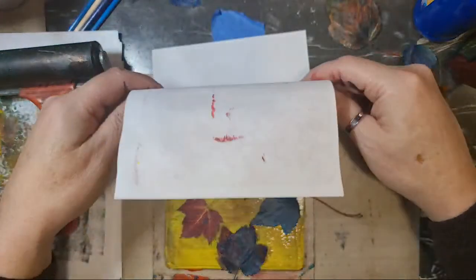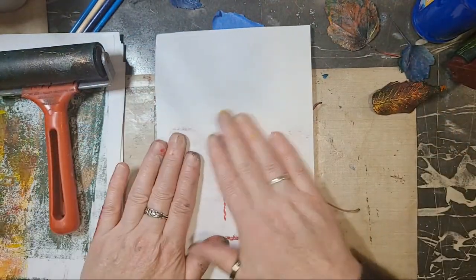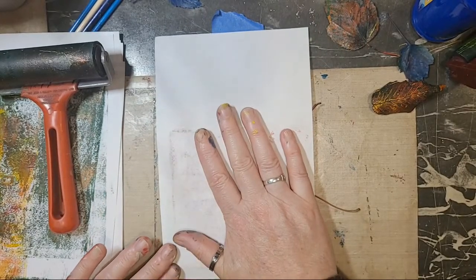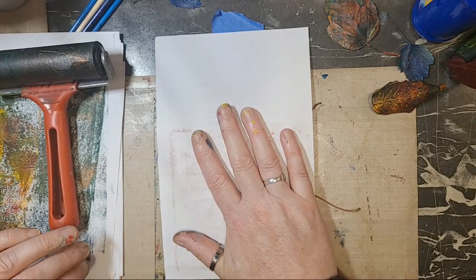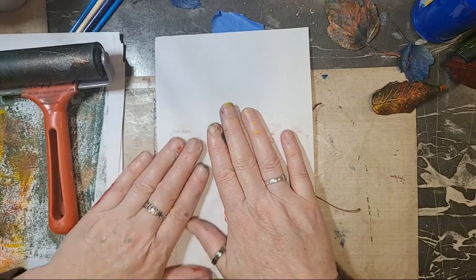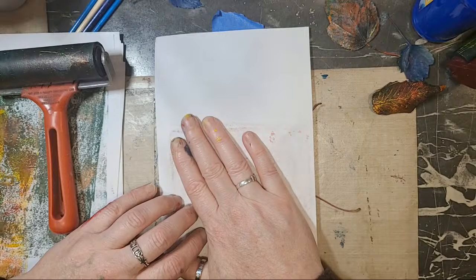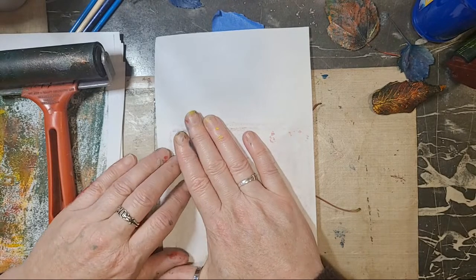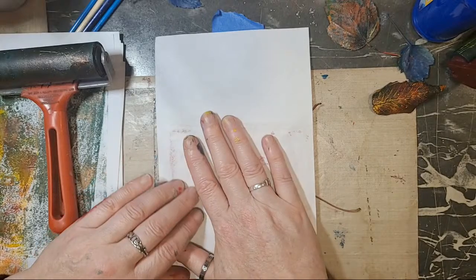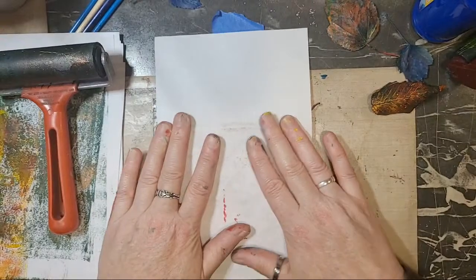Sometimes I get some really cool effects with thinner paint — I get a nice surprise. Other times it goes bleh and just doesn't work. But to me every print is usable because I can add to it, I can stamp on it, I can cut them up. I think I want to make some really cool collage paper or clusters for my junk journal out of this.